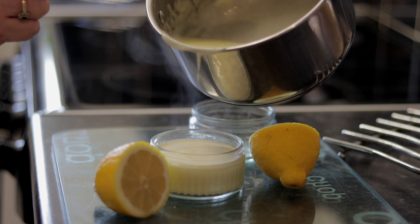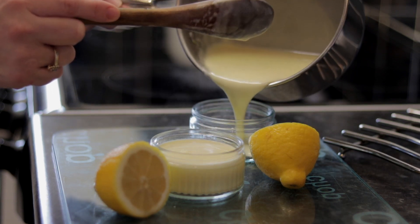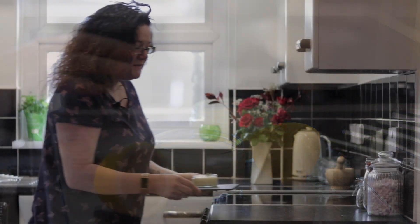There's actually enough to make four here, so you've got some spare. You want to leave them to cool on the side for a bit — don't put them in the fridge while they're still hot.